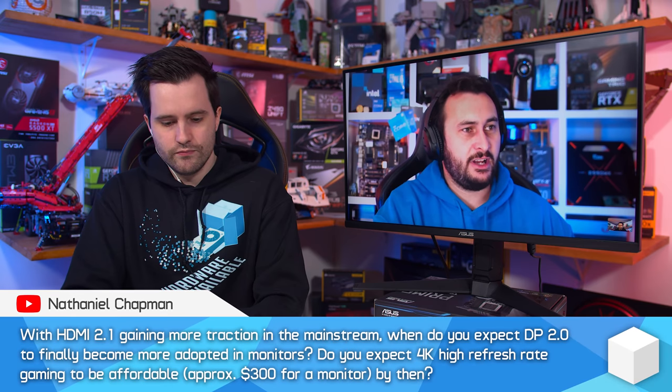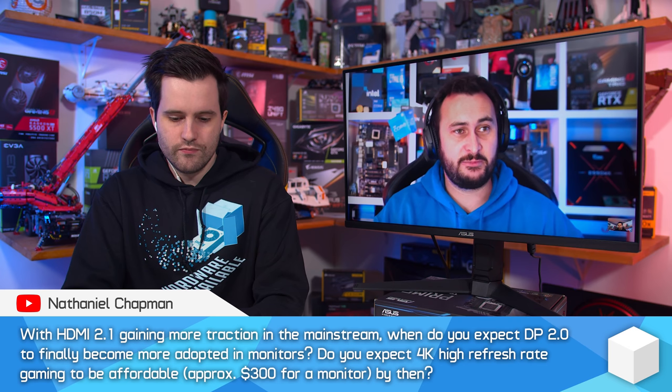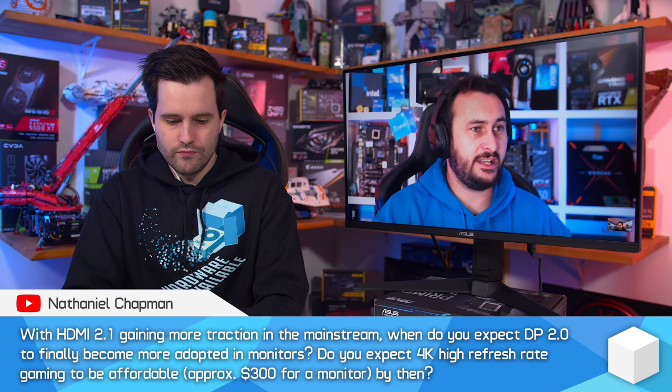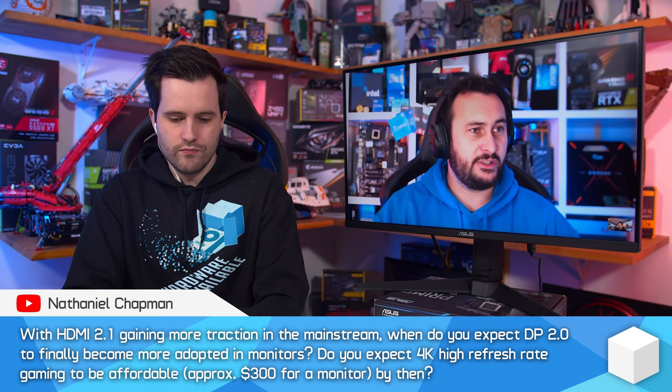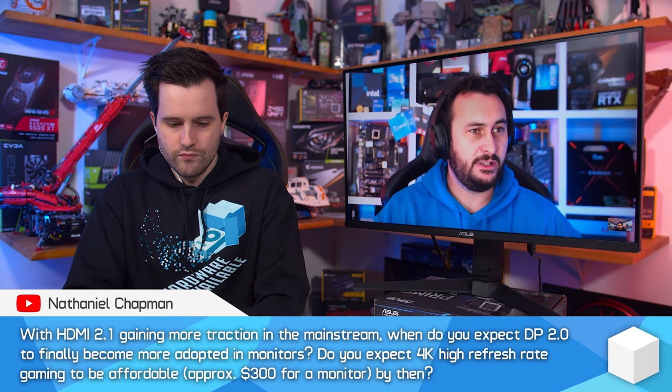With HDMI 2.1 gaining more traction in the mainstream, when do you expect DisplayPort 2.0 to finally become more widely adopted in monitors? I do expect 4K high refresh rate gaming to be affordable by then. DisplayPort 2.0 is a bit different to the HDMI 2.1 situation in that DisplayPort 1.4 with DSC is perfectly fine for most monitor technologies we have now.